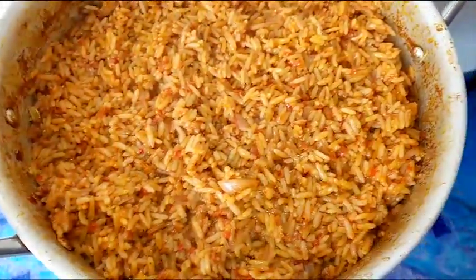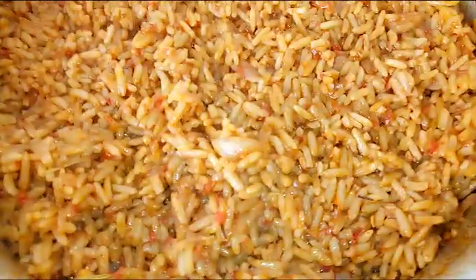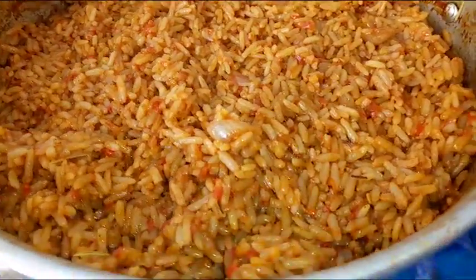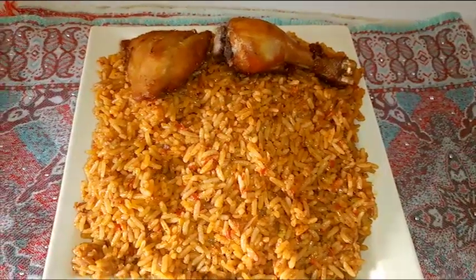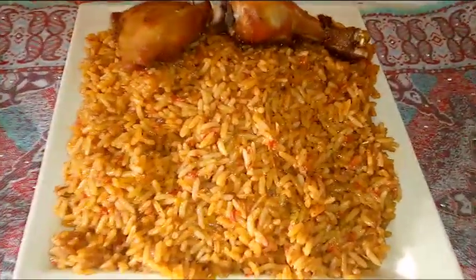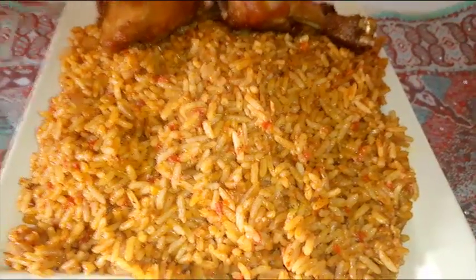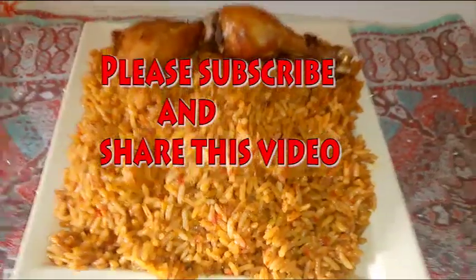My rice is smoky enough, so you can take this off the heat and serve your smoky party Jollof rice. This was how I prepared my smoky party Jollof rice for this Christmas. Every grain of this rice is filled with all goodness and richness. I hope you try this method out — you will really love it. Thanks for watching, stay blessed, and celebrate your Christmas well!